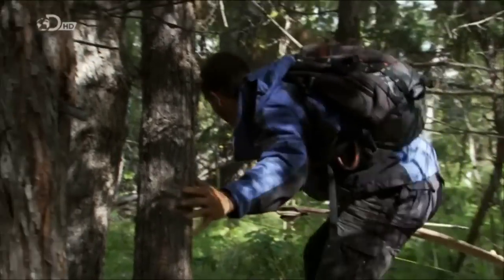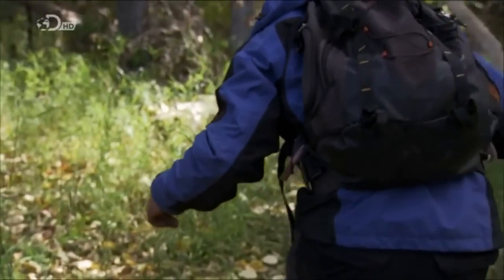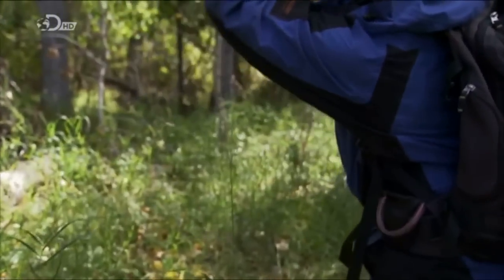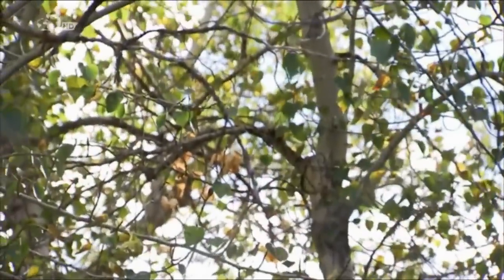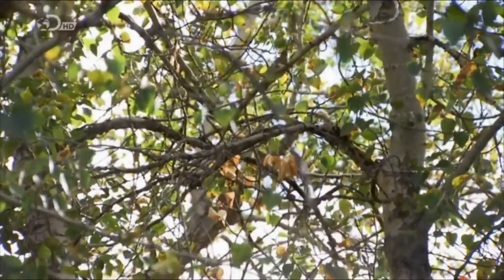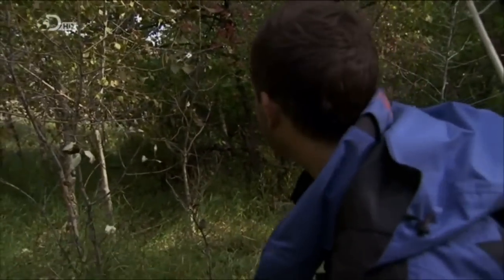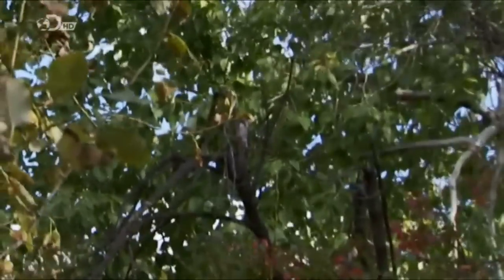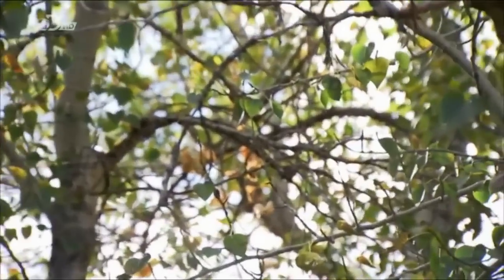Then suddenly I spot something in the trees above. I can see him up on the top right there — it's a long shot, the bird's tiny, but I've got to give it a go. The arrow went straight over his head. I try again but the second arrow scares him and he flies away. No luck this time.